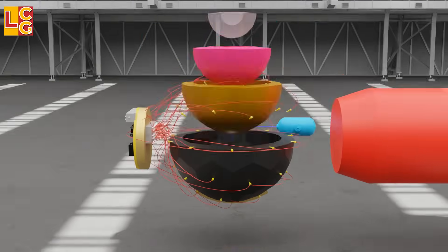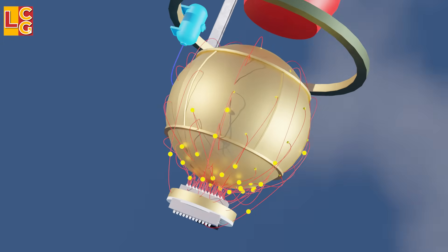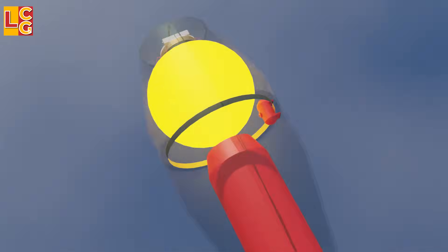And this is how a hydrogen bomb like Tsar Bomba works. What do you think is the design of the Tsar Bomba?